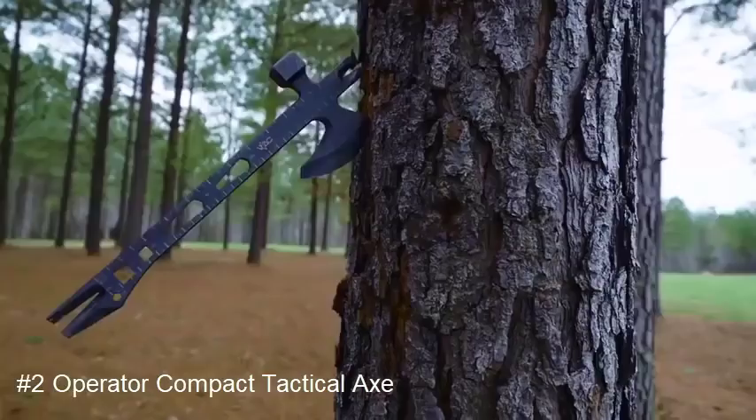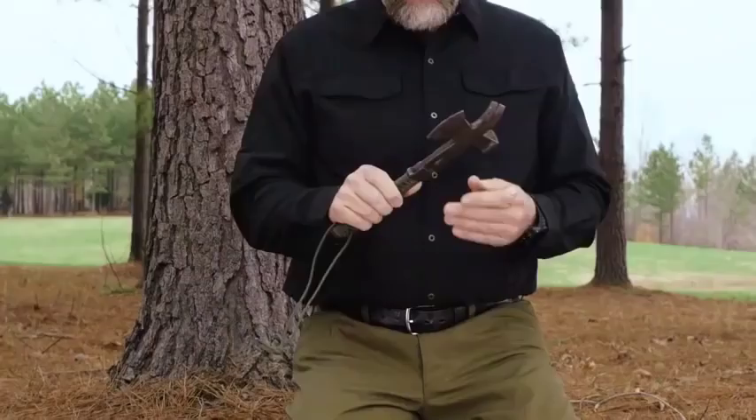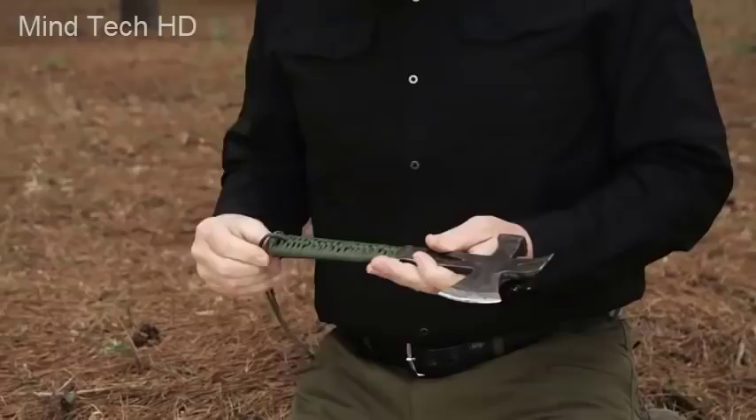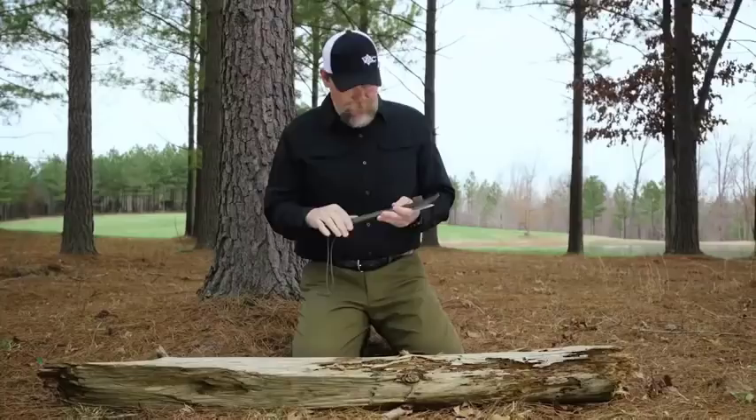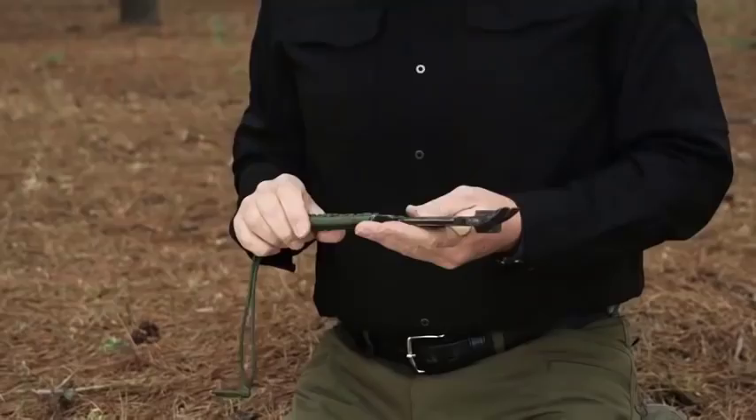I'm Kyle Lamb from Viking Tactics, and I'd like to show you a little memento I brought back from overseas. This is a small axe that I carried on a lot of the missions I did in Iraq. I found it on one of the objectives, knocked the wooden handles off, polished a few of them up, gave them to some of my guys on my team, and kept this one for myself — I carried it wherever I went over there.